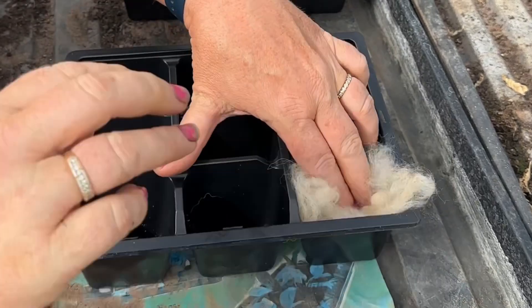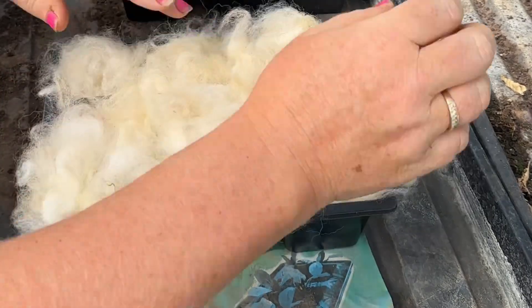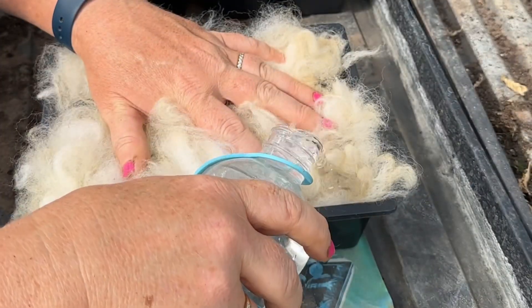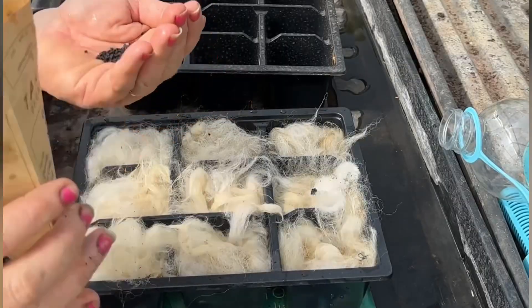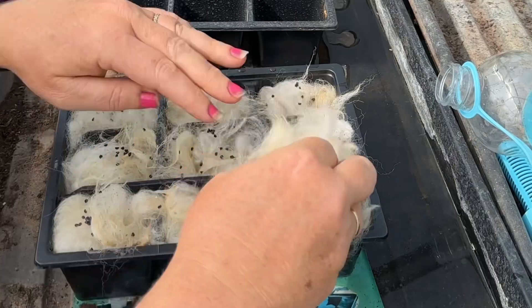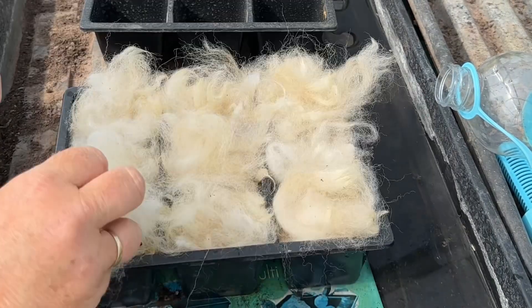Into one of my reusable trays I am putting my alpaca wool. You will find later in the video that watering on top wasn't necessarily the best option. I'm sprinkling my seeds as I would normally do onto compost, before putting a little layer back on top and pressing down firmly.